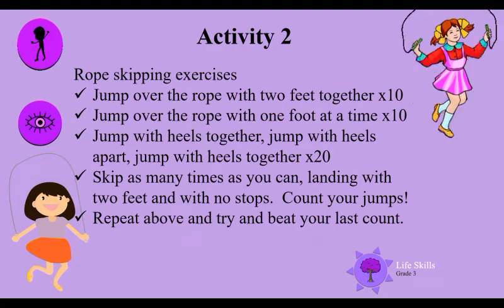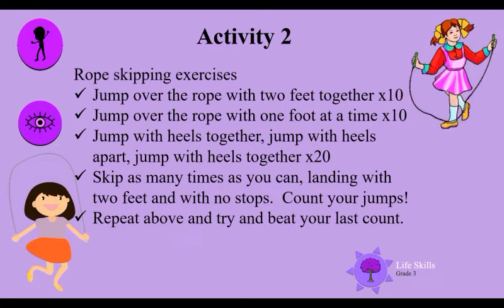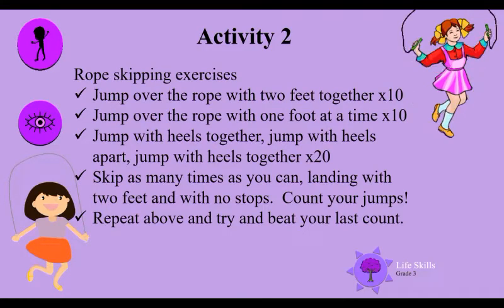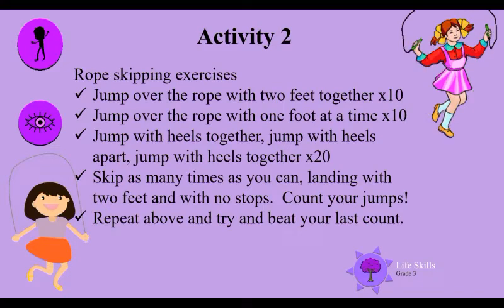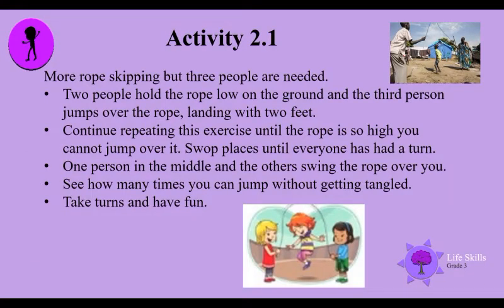Skip as many times as you can, landing with two feet and no stops — count your jumps. Repeat and try to beat your last count. Activity two point one: more rope skipping, but three people are needed.